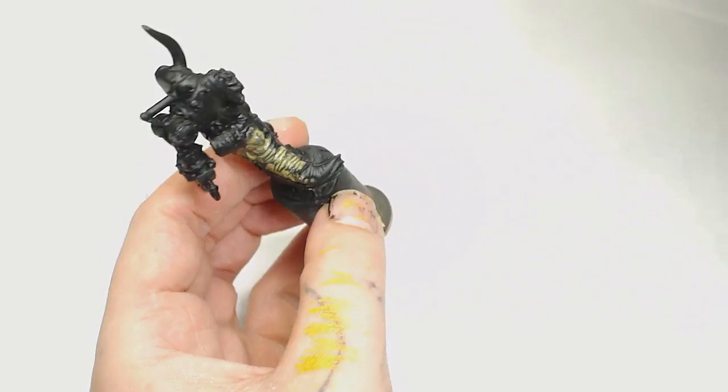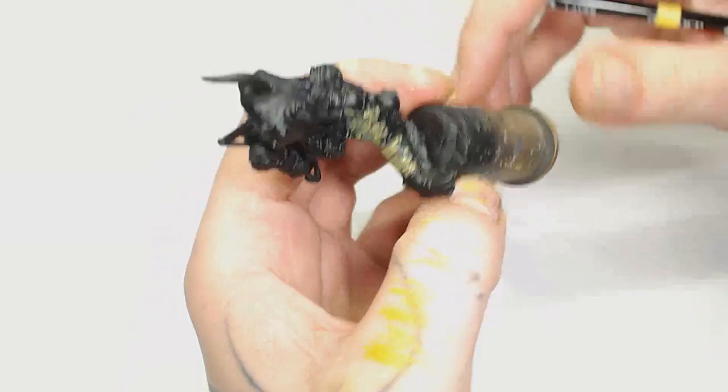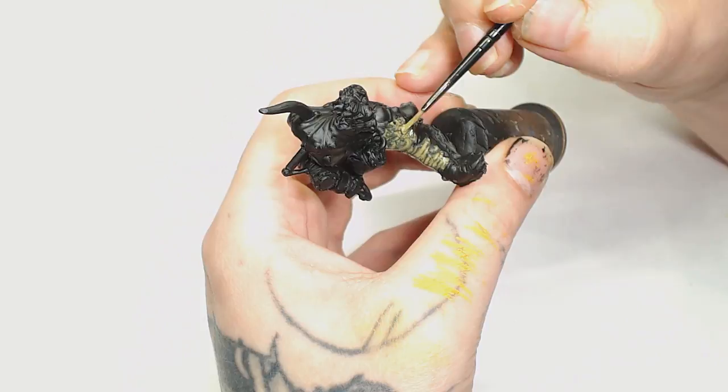We've started the model with a black prime as always, and then we're going to use Death World Forest by Games Workshop. This is very thin as you can tell, and we're going to do a few layers of this just to get a nice solid yellowy green coat.